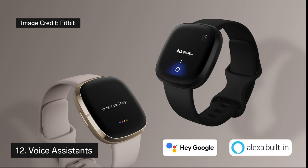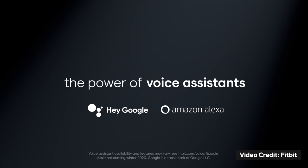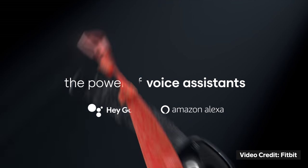Thing number 12 to know about the Fitbit Sense is that you can use a voice assistant to start a workout, set alarms, check the weather, and more. Currently, you can choose to set up Amazon Alexa and Fitbit says Google Assistant is coming to the Sense in late 2020.